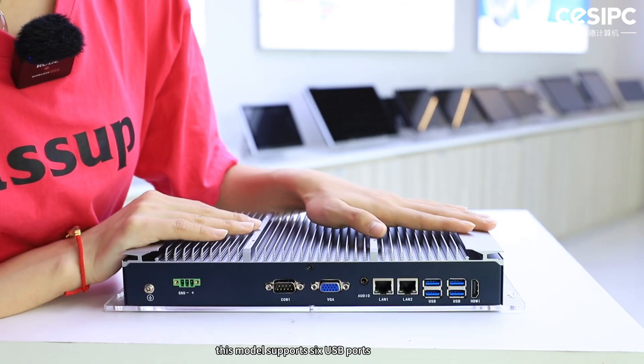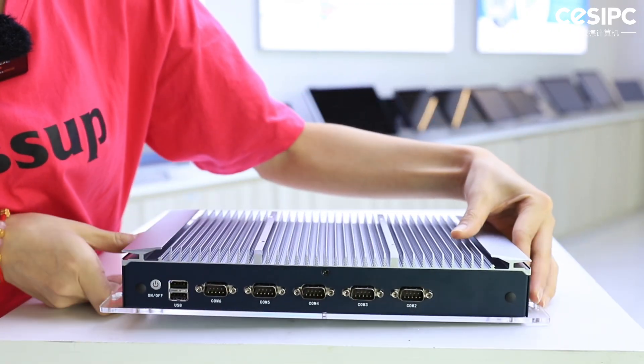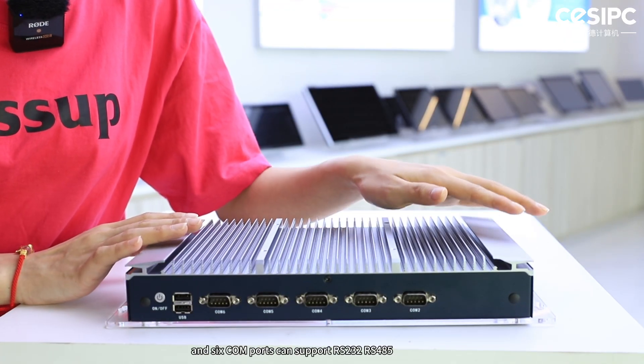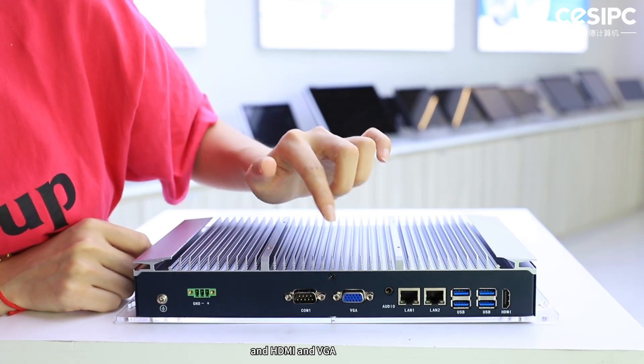This model supports 6 USB ports and 6 COM ports that can support RS-232 and RS-485, two GbE LAN ports, and HDMI and VGA display outputs.